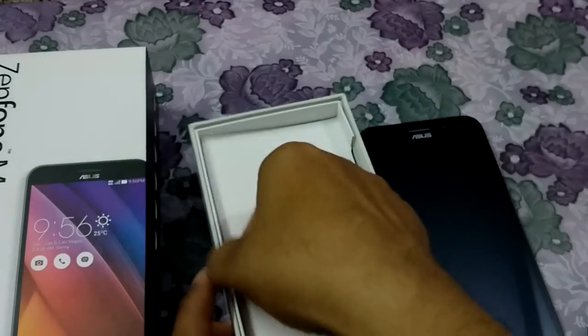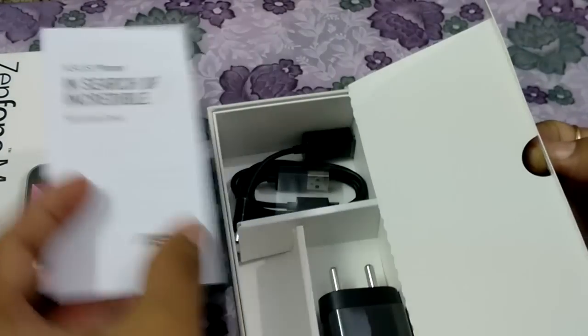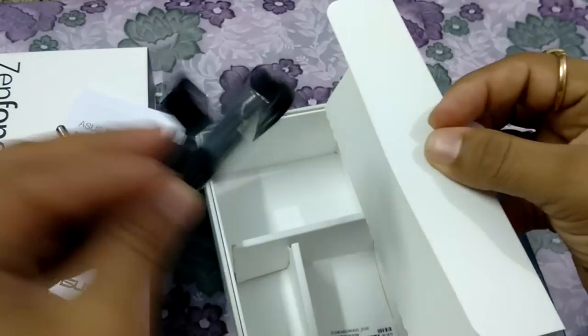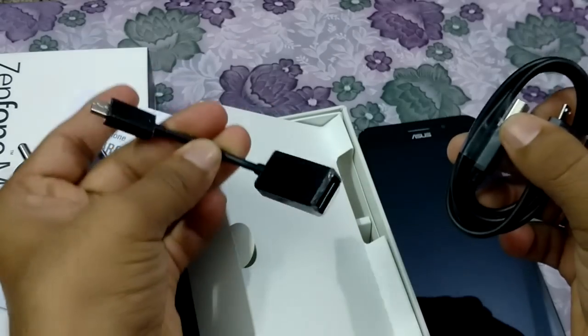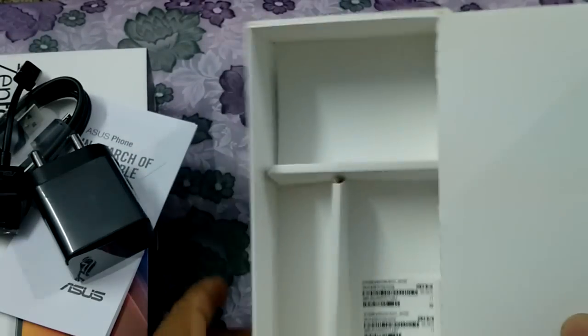Now we will check what's inside this box. Inside this box we found one warranty card, one charging adapter, and one charging cord. It is OTG-enabled cord, and apart from that there is nothing else in this box.